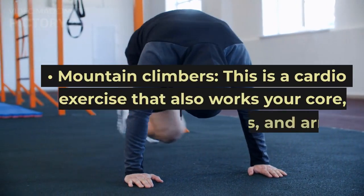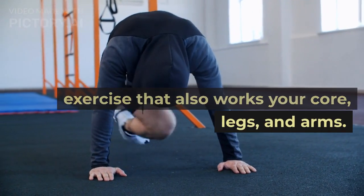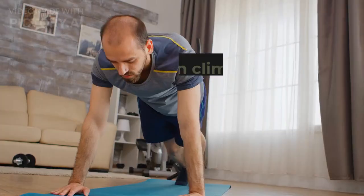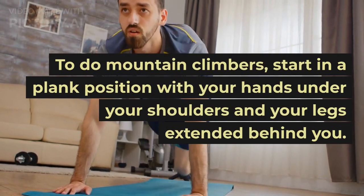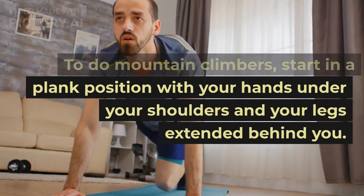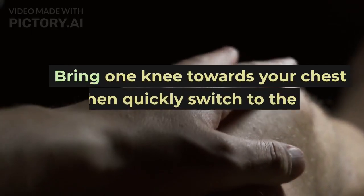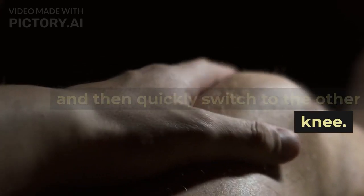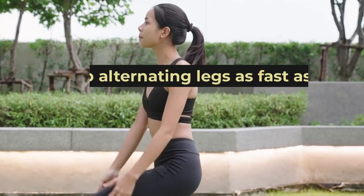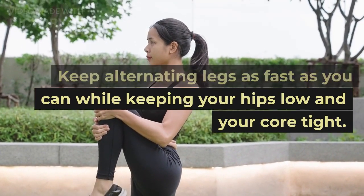Mountain climbers. This is a cardio exercise that also works your core, legs, and arms. To do mountain climbers, start in a plank position with your hands under your shoulders and your legs extended behind you. Bring one knee towards your chest and then quickly switch to the other knee. Keep alternating legs as fast as you can, keeping your hips low and your core tight.